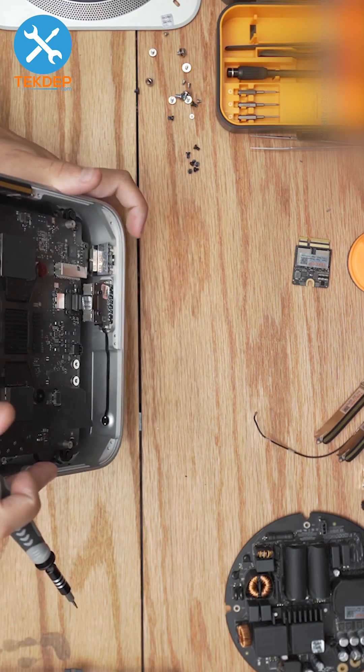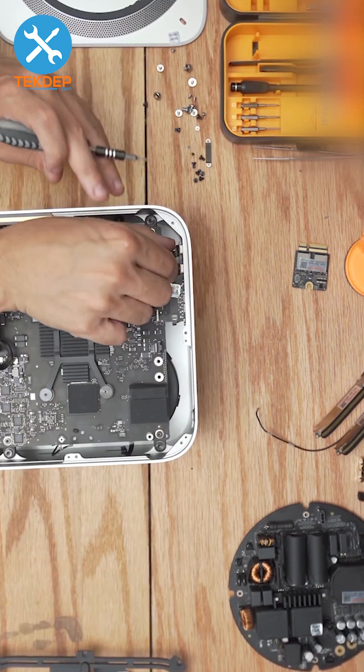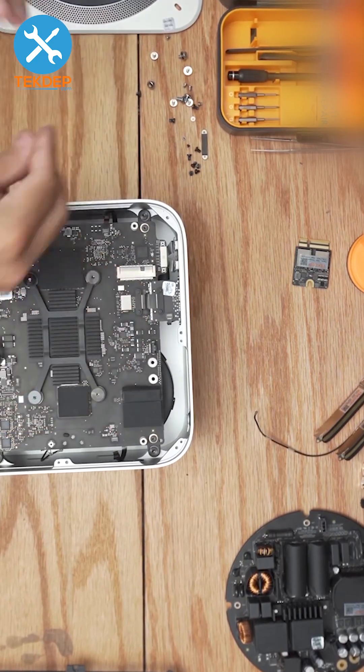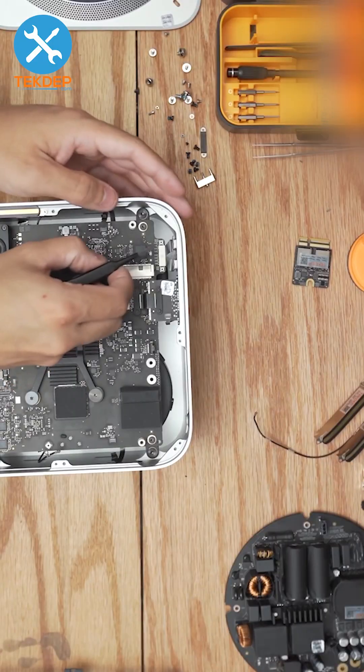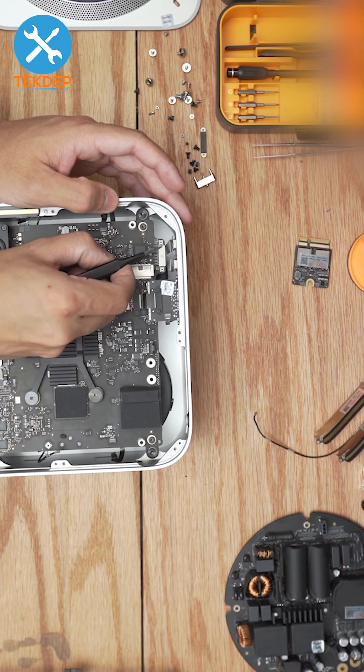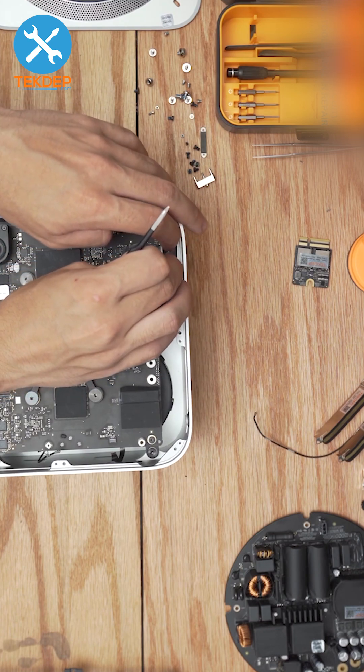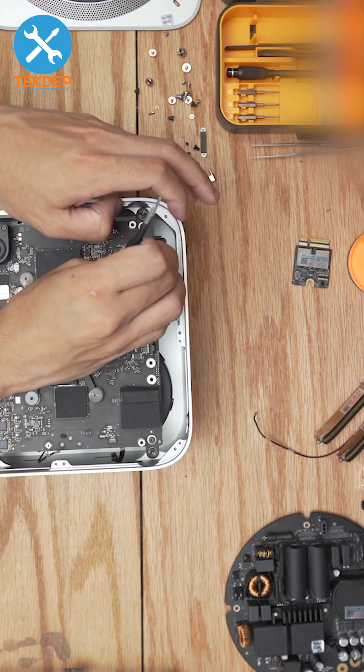Remove the screws that hold the ports to the housing. Remember to remove the flex cables from the logic board before taking the Type-C ports out of the housing. Repeat this same process for the SD card reader as well — don't forget to remove the flex cable on the SD card reader that runs to the hard drive activity light on the right-hand side.